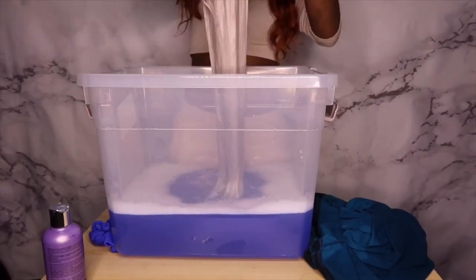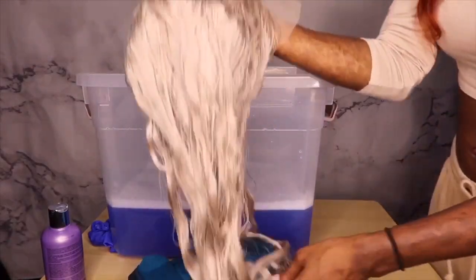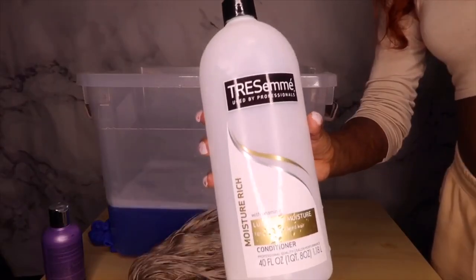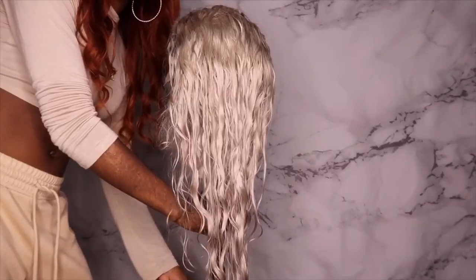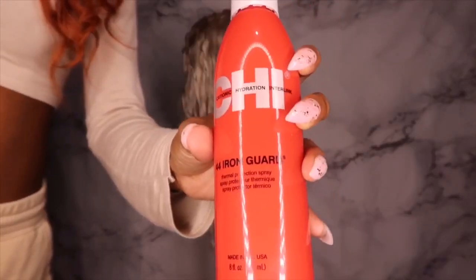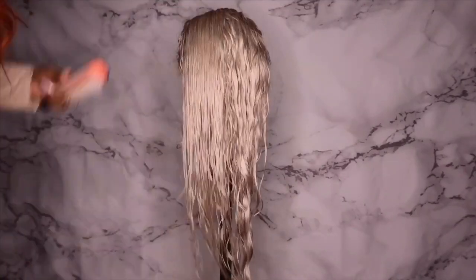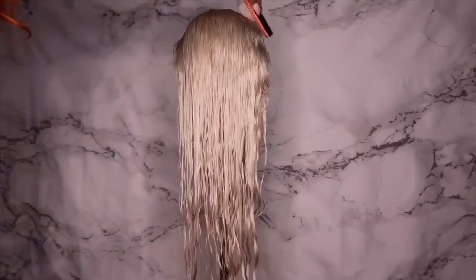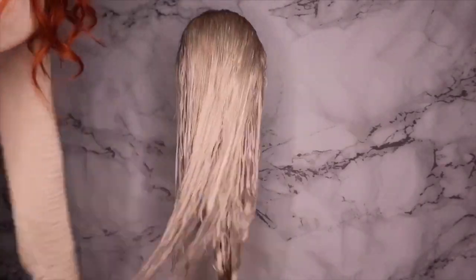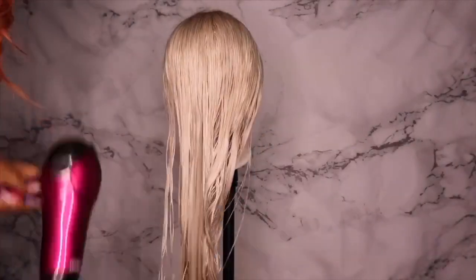I'm just taking the hair out and squeezing the water out of it — this is what the hair is looking like so far. Since we technically just shampooed, we're going to condition one more time to make sure the hair stays moisturized and not dried out, because toning is processing the hair. Now we're going to blow dry — I'm taking my CHI 44 Iron Guard Thermal Protection Spray and spraying it on before I blow dry. I'm taking my detangling brush and combing through to remove any tangles. The hair did shed a lot after toning.